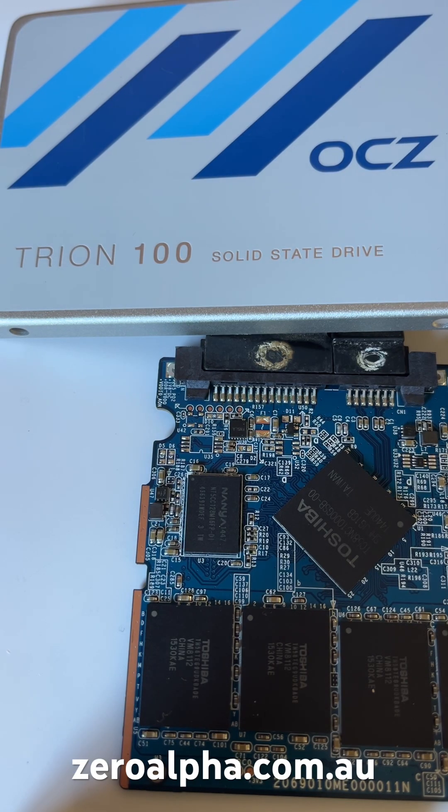We now have all the data back. If you need data recovery from an OCZ SSD that is not working, you can drop off or mail in from any location. Visit zeroalpha.com.au and we will get your data back at the lowest price.